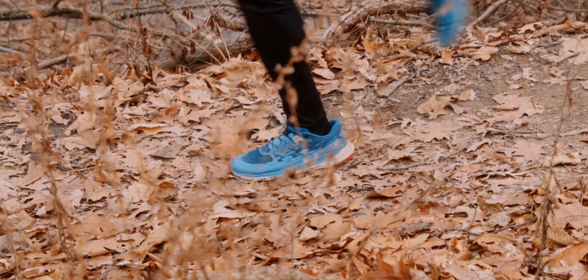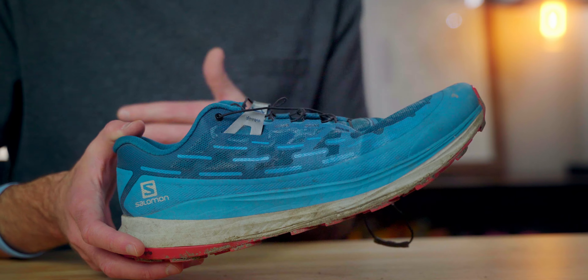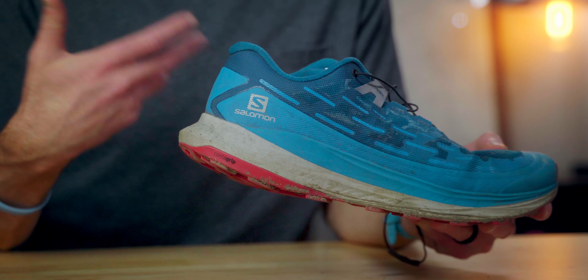So that's the upper — there are a couple of things I'm just not pleased with and surprised made it through production and onto people's feet. Usually Salomon shoes are really well thought out and I don't have a whole lot of complaints about the design. But with the Ultraglide, there have been a few already and we're not done yet.